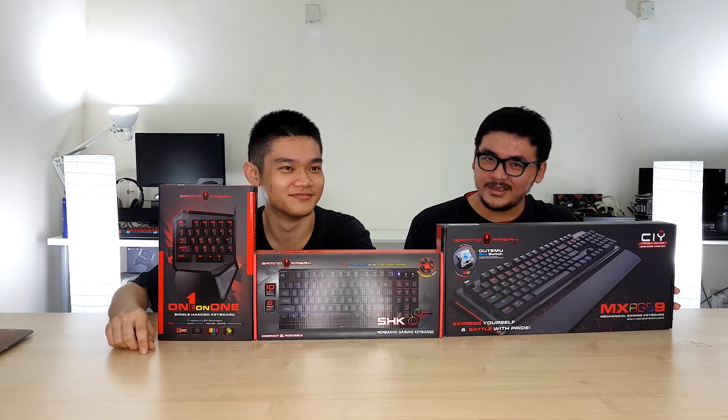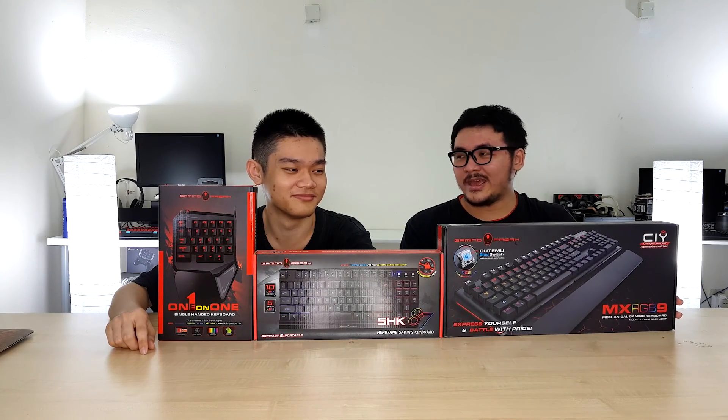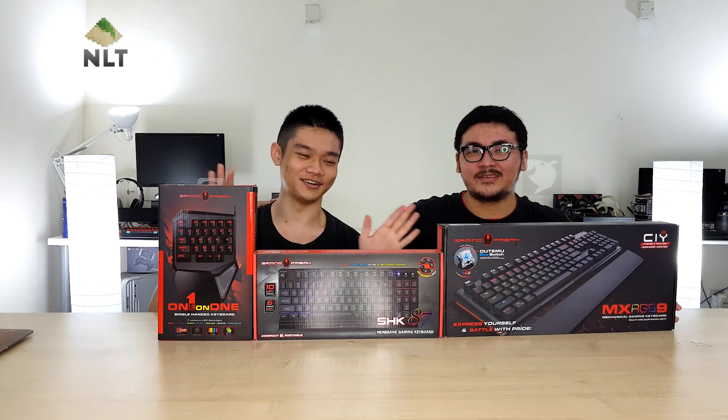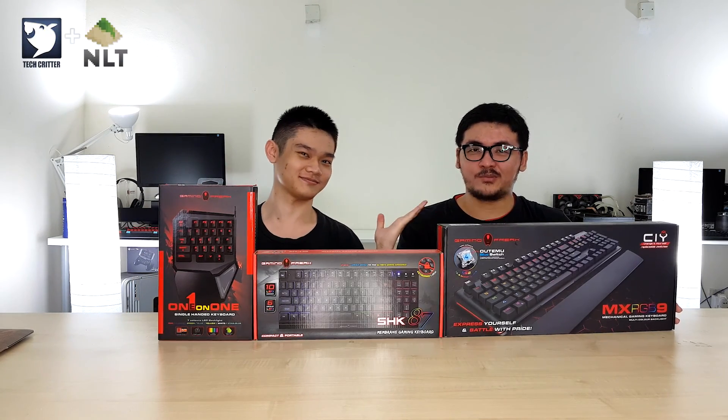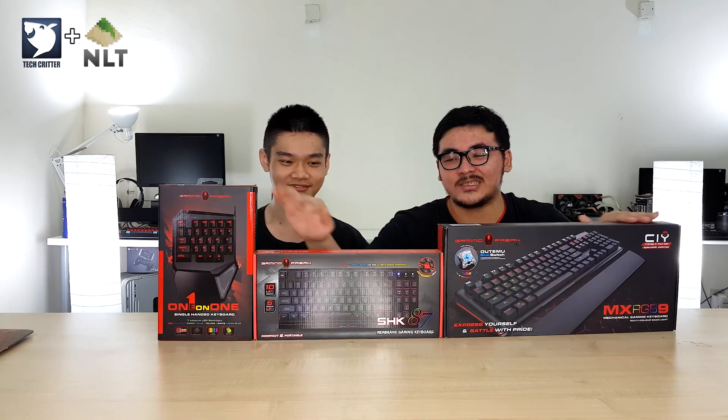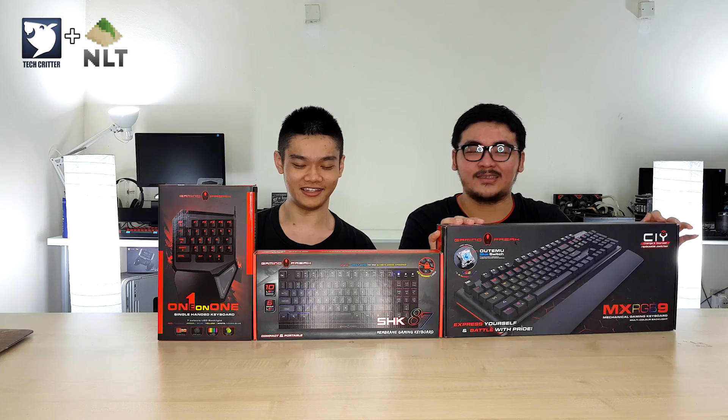Welcome back for more unboxing, and as usual we have Koki from Nasi Lemak Tech here. Hello, and I'm Lau from TechVitter, and today we will be unboxing these three items from Gaming Freak.